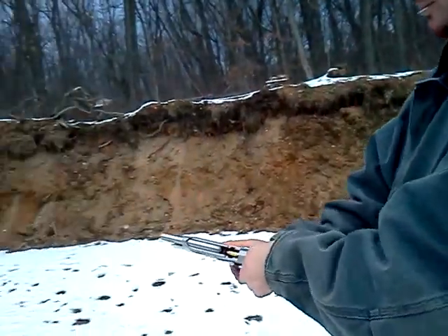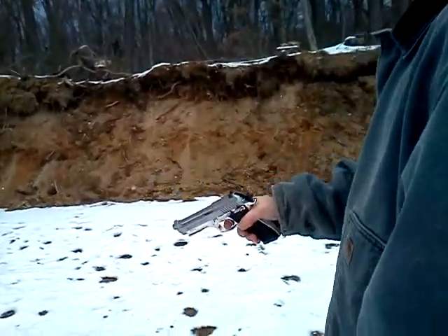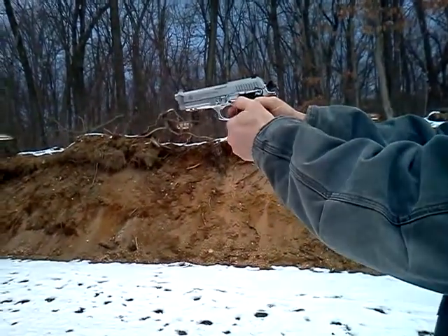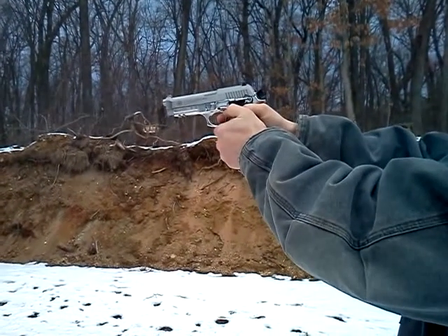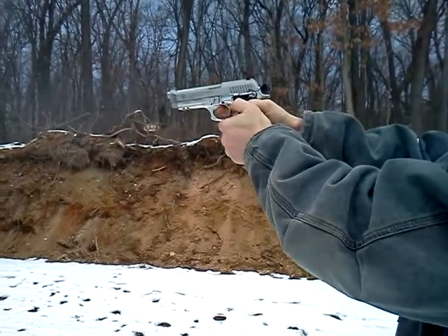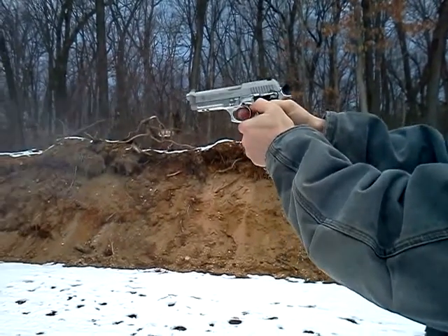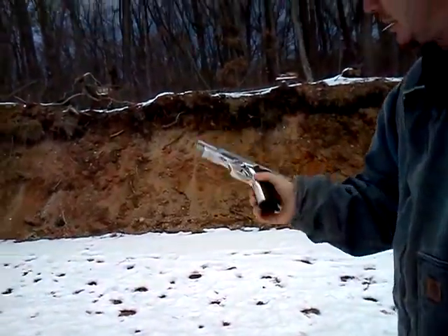Fast shots. I got four of them in there. Not bad.